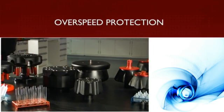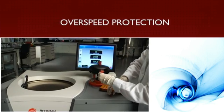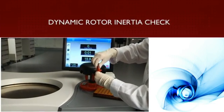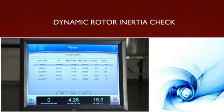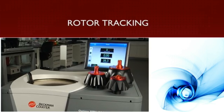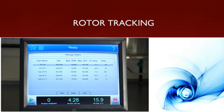Our rotors provide overspeed protection that uses optical sensors to ensure the maximum permitted speed is not exceeded, thereby jeopardizing your samples or your safety. The Optima X series ultracentrifuges feature dynamic rotor inertia check — a built-in safety precaution that compares inertia value against input set speed and stops the run if variances are detected to avoid possible damage. The Optima XPN tracks your rotor usage so you always know where your rotors are in their lifecycle, reducing the possibility of system malfunction and improving safety.